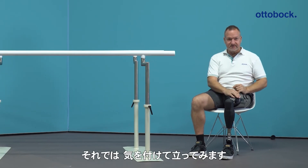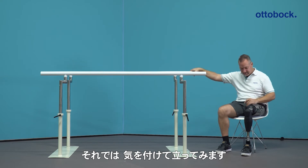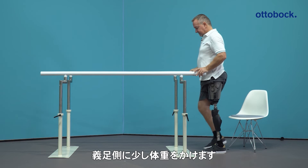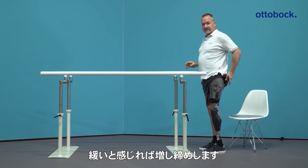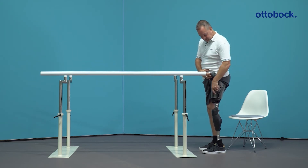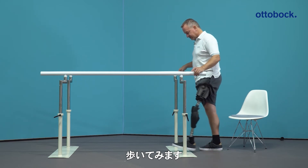After that, you can try to stand up. Please take care that you stand safe. Stand up and load the prosthesis a little bit. And if you feel that it's too loose, you can tighten it a little bit more. After that, try your first steps — prosthesis forward.